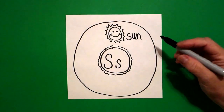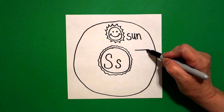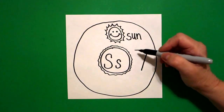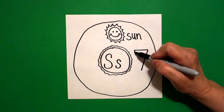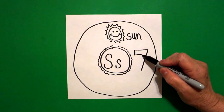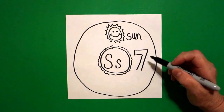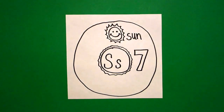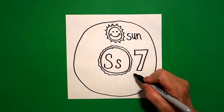Now I come down to the right hand side. I draw a straight line across and a straight diagonal down. Come back to the top, draw a little straight line down, straight line in, straight diagonal down, little straight line, connect. That is the number seven.